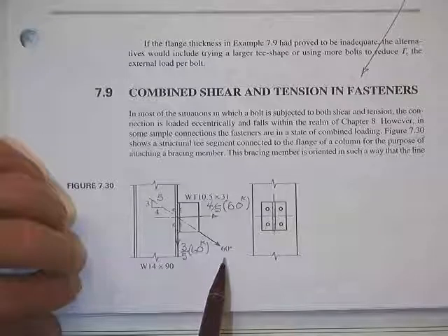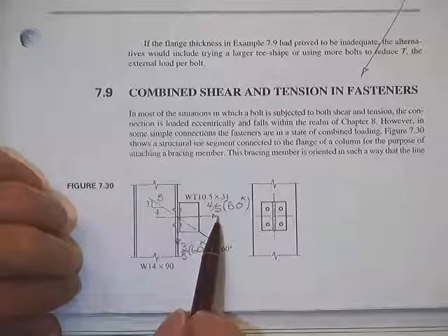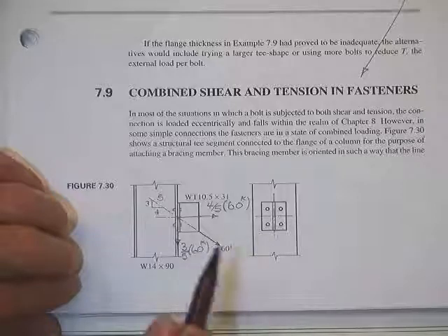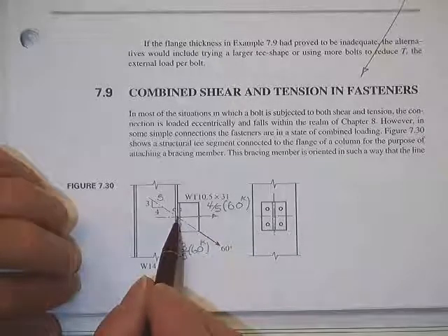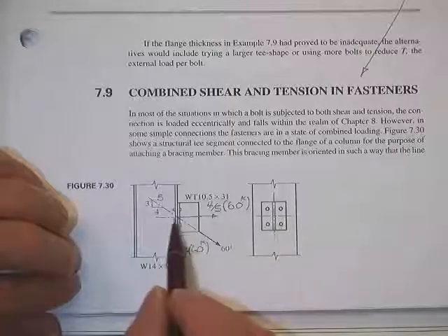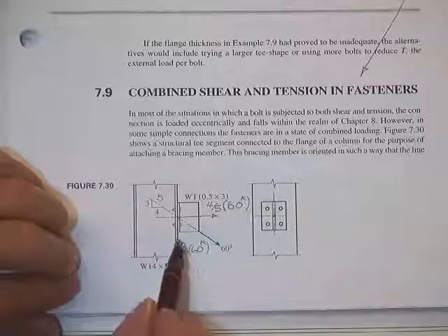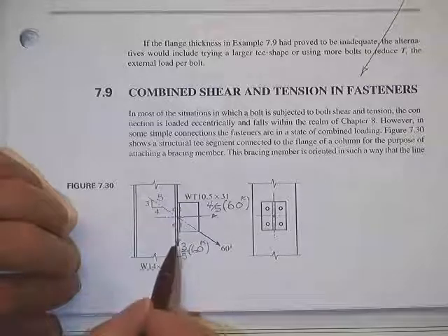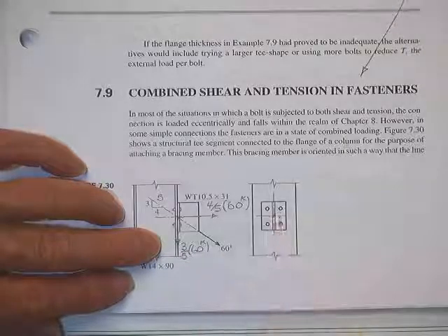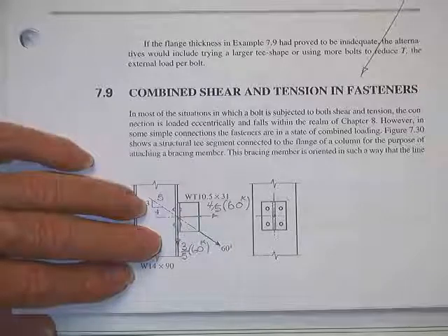For example, here's a 60-kip load at a 3-4-5 angle, so the tension component is four-fifths of the load and the shear is three-fifths. If the load goes through the centroid of the connection, I'm comfortable saying the tension load will be distributed equally among the four bolts, and the shear load will also be carried equally by the four bolts — as we've been doing for the past week.